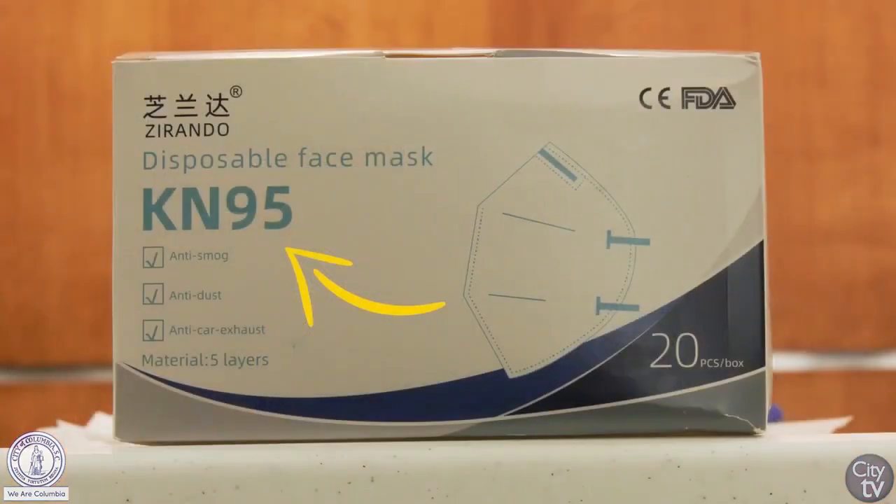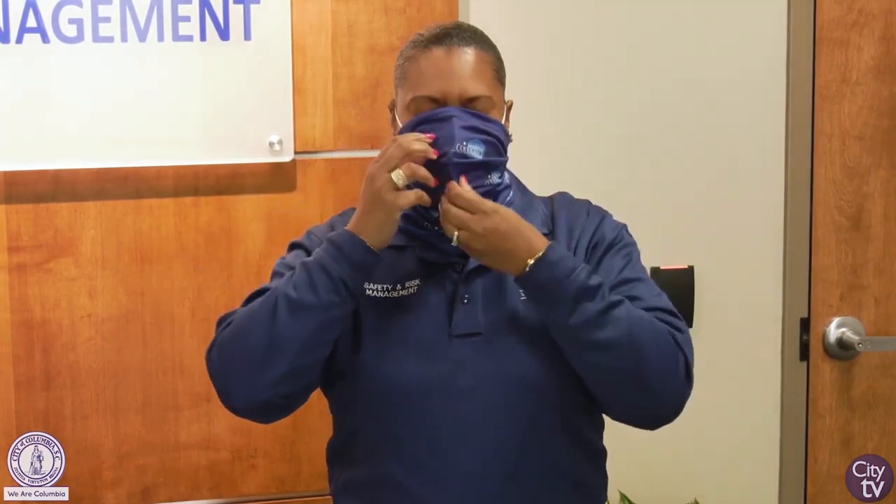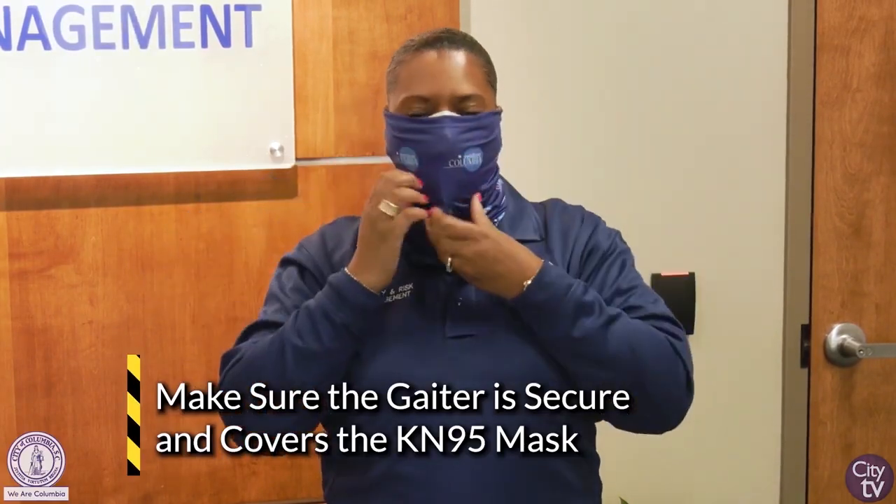Next, we're going to demonstrate how to wear the KN95 with the gaiter going over the top. You place the KN95, making sure you press down the bridge of your nose to get that tight fit, then pull it tight and secure. Then you pull your gaiter up so it covers over the KN95 and around your ears, giving you that secure fit.